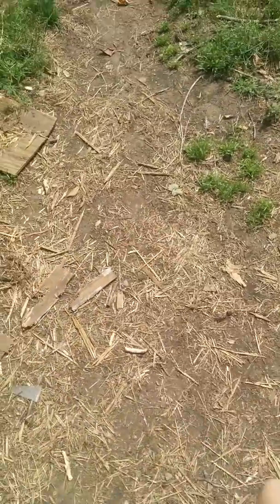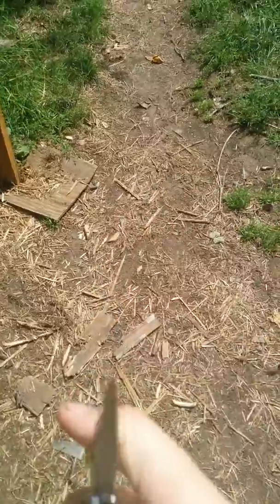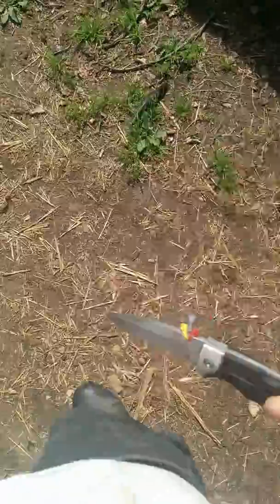The point of this was to add a wave feature — a wave mod. Basically it means the knife catches on your pocket as you draw it, opening the blade automatically. I'll do that in slow motion for you guys — basically I'm pulling it out and it's catching on the edge of my pocket.